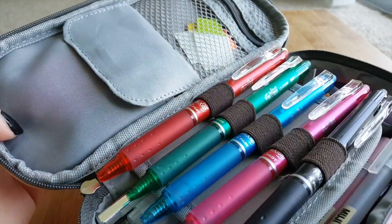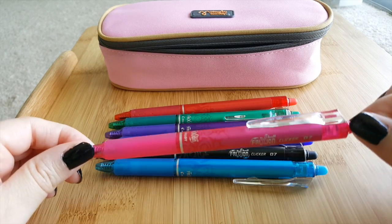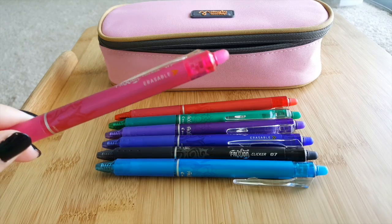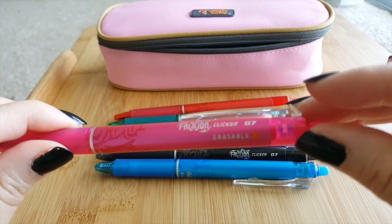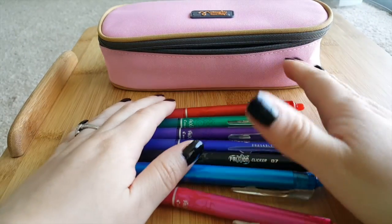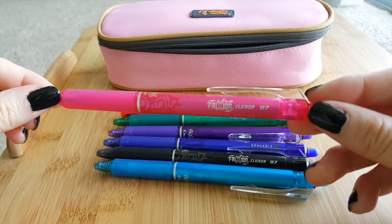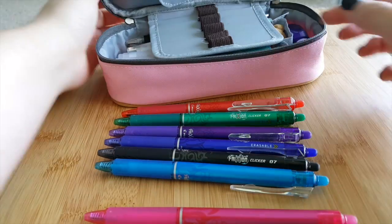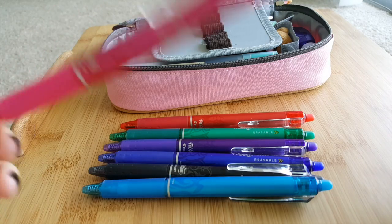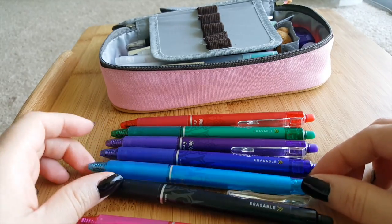First, I have the Pilot Frixion pens, and I love these because they're erasable — they erase by friction, so you don't get the fallout from a regular eraser. You click it from here, and I have these colors here. I also got these off Amazon. These are my most used pens, especially in school, because they can erase, so if you make a mistake taking down a note or on an assignment, you can just go back and erase it.